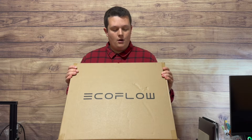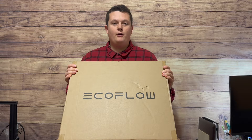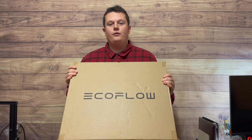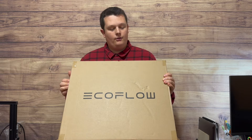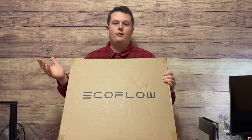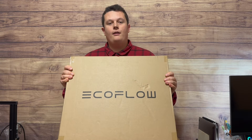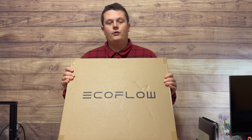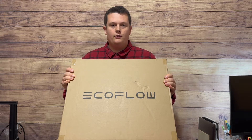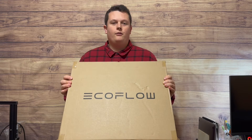This is a 110-watt folding solar panel from EcoFlow. As I've mentioned in some of my previous videos, as part of the purchase for the River 2 Max, I was able to get this solar panel for free, which is what made the River 2 Max a really good deal. This will be the second folding solar panel I own — the other one is the 200-watt folding solar panel from Bluetti that I recently got. Now I'll be adding this 110-watt folding solar panel from EcoFlow.